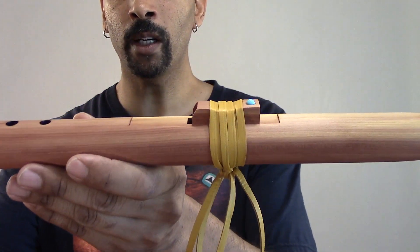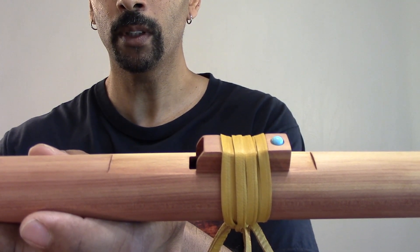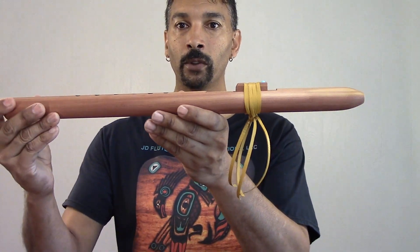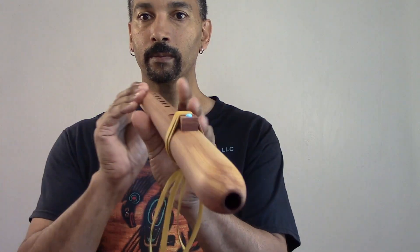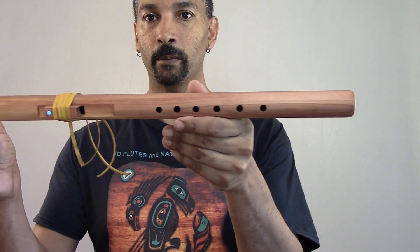This customer here wanted my one turquoise stone on the fetish block. I wrapped it with gold deer leather. It's beautiful, beautiful, beautiful, folks.